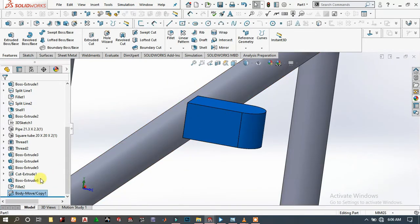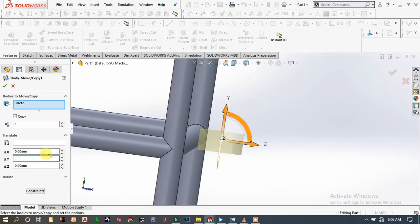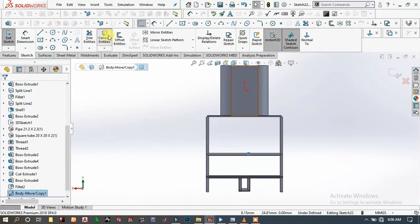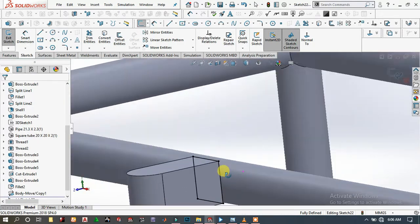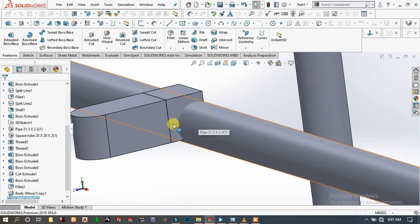It is not properly placed, so we have to edit this. Click and edit, drag it down 105 millimeters — that looks correct. Choose this face, sketch, and convert entities. Convert this, and here we will extrude to this. Go to Features, choose Extrude Boss/Base, extrude it around here, then click OK.